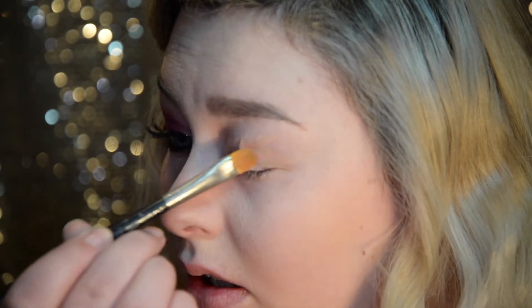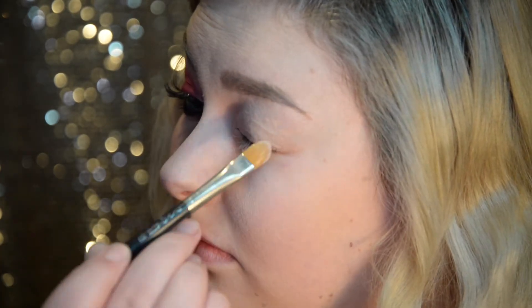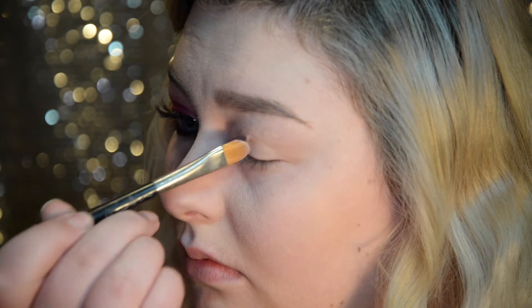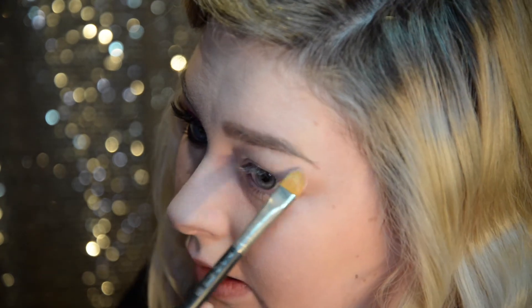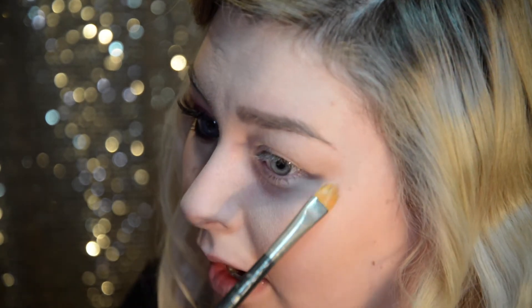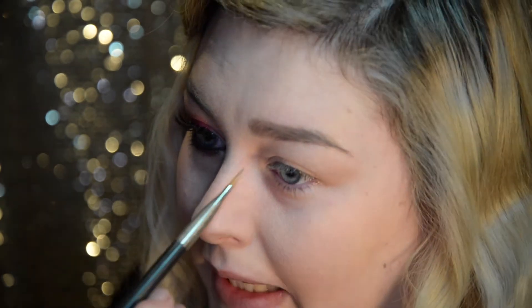To start off I'm taking the MAC paint pot in Painterly. You want to cover all of the area that you're going to be putting any eyeshadow on, so I'm pretty much taking this all the way up to my eyebrow and also out where I'm going to be blending. I'm making sure that's properly blended. Just to set underneath my eyebrow I'm using the Anastasia contour kit, using the lightest shade.